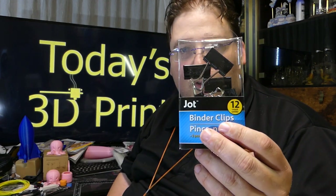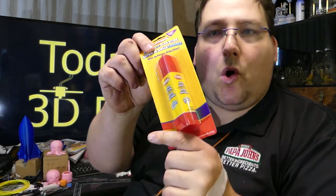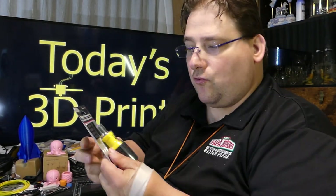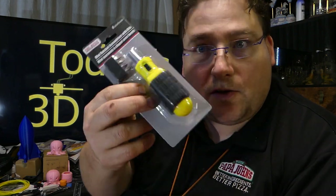Binder clips — a dozen multi-sized binder clips for a dollar. Big old glue stick, the purple kind that goes on purple and turns clear — dollar. Putty knife — they're not sharp so you'll have to sharpen it, but it's not a bad rubberized handle. It's a nice little putty knife for a buck. Little ratcheting screwdriver — it's better than the crap screwdriver the printers usually come with, and for any non-hex bits where you need a Phillips, it's perfect. Nice little compact ratcheting screwdriver for a dollar.